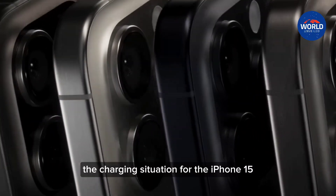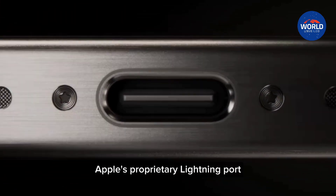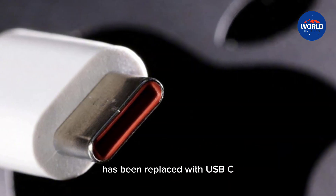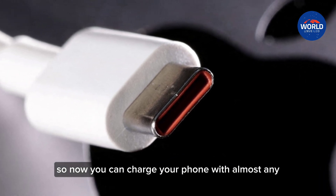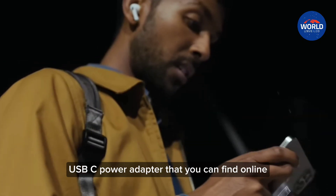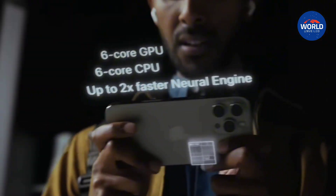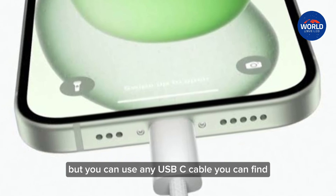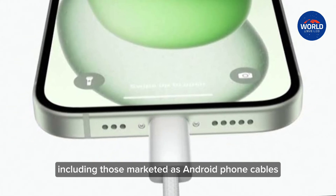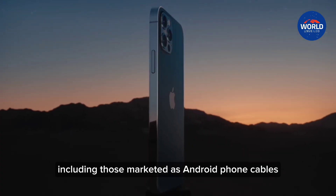The charging situation for the iPhone 15 and iPhone 15 Pro this year has changed. Apple's proprietary Lightning port has been replaced with USB-C, so now you can charge your phone with almost any USB-C cable and USB-C power adapter that you can find online. The iPhone 15 comes with a nice woven braided cable in the box, but you can use any USB-C cable you can find, including those marketed as Android phone cables.